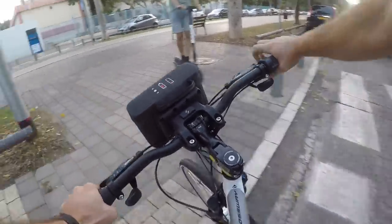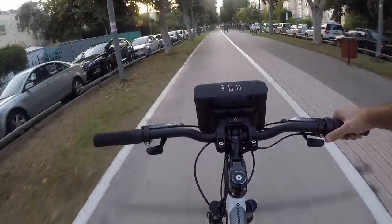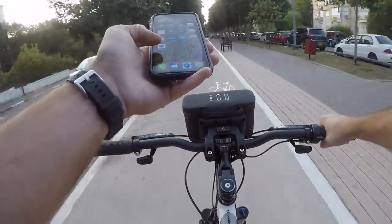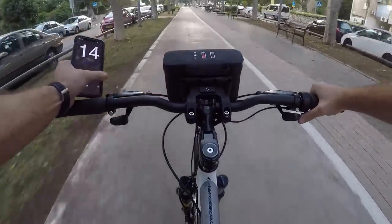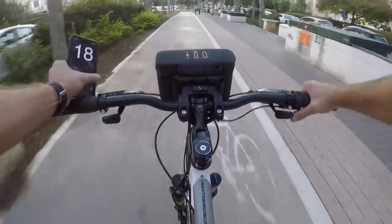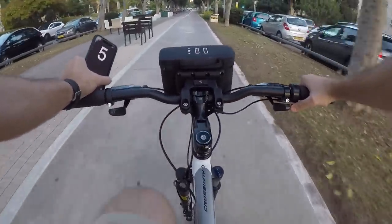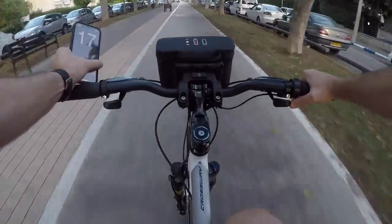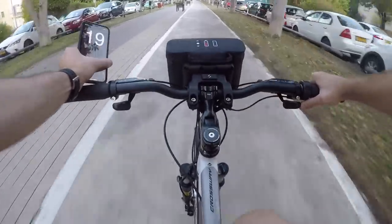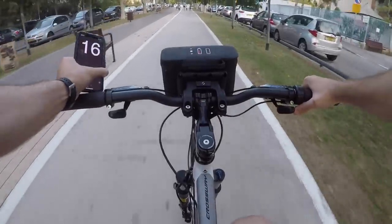In terms of speed, the kit is supposed to hit 20mph or 32km/h, which it does on the flat. Going uphill — probably a five or six percent grade here in Tel Aviv — with throttle only and no pedaling, I'm hitting 18 to 19 miles an hour. We're peaking around 18 or 19mph up a slight hill, which I think is pretty good for a kit that isn't high power. I'm pretty happy with the Switch kit overall.